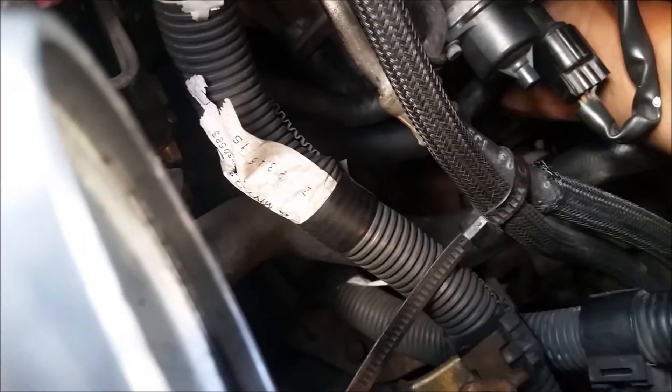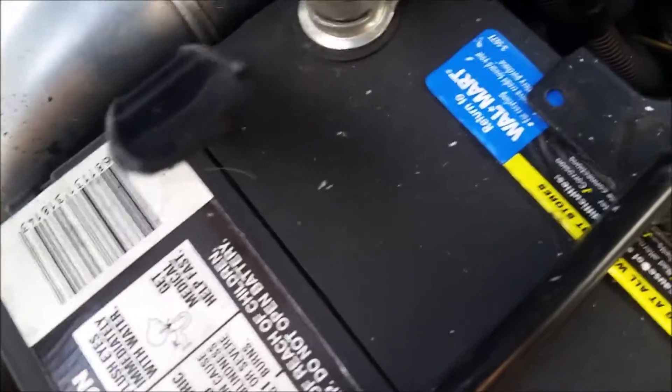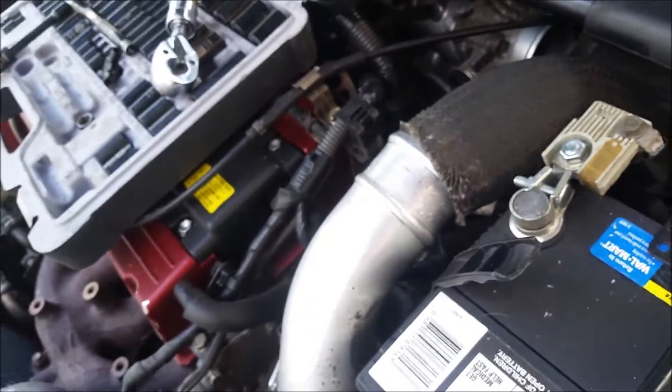Once the vacuum lines are plugged back in, put everything back — put the intercooler piping back on. Put the clamps back and you're ready to go. Now come back to your car and find your OBD2 port and plug in your code reader.